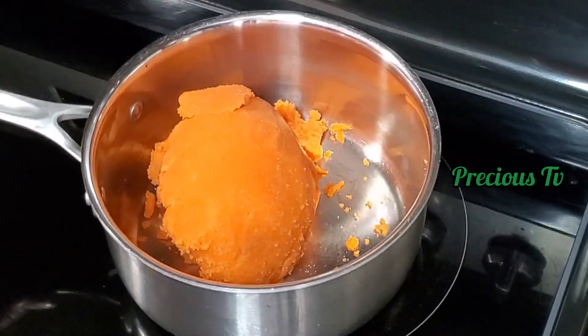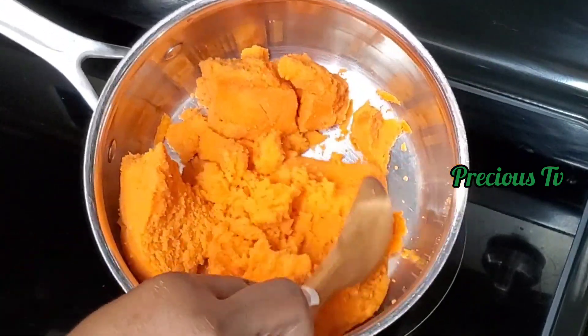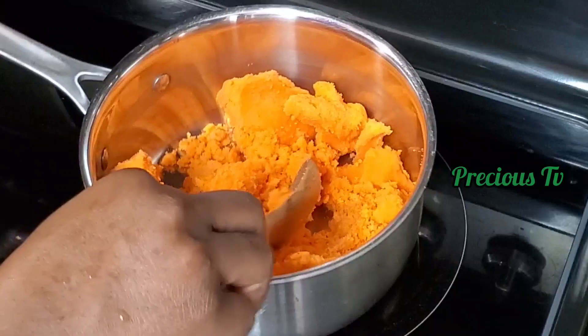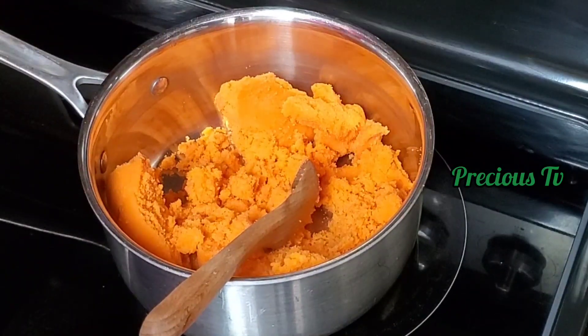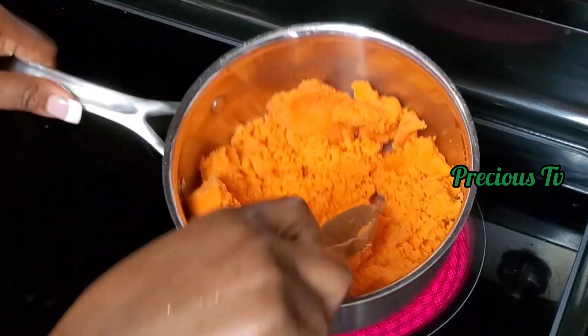I've added that to a saucepan and we're going to be making the food. You can see you cannot form any ball with this — it will not hold. We're going to be using a binder during this recipe.